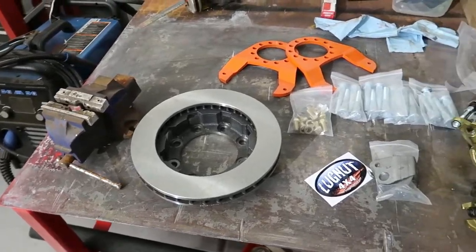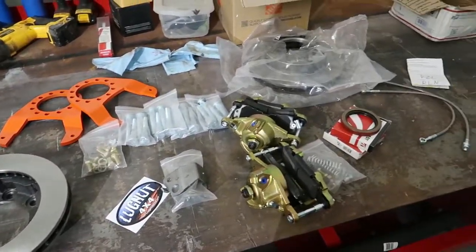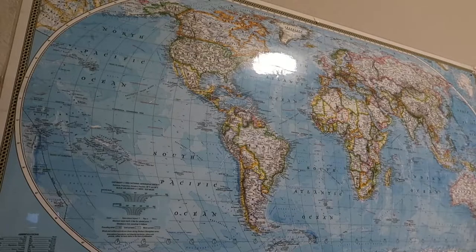Hey, what's up guys — we got a piece of the puzzle for the truck behind us, so let's check it out. Before we get too deep into this video, I want to know where you guys are watching from, so let me know and I'll put a red pin on the map. Last week I got three comments on where you guys are watching from.